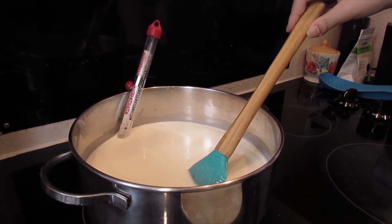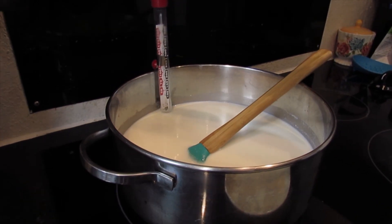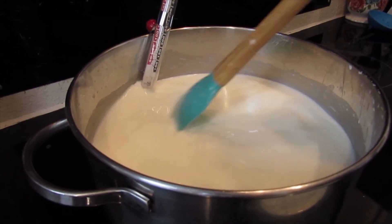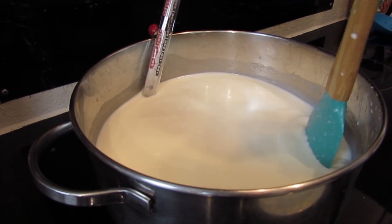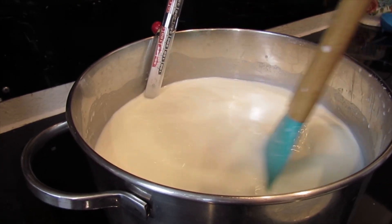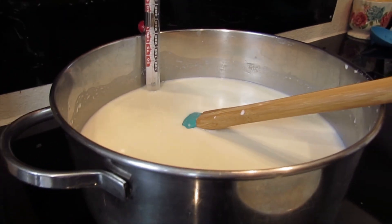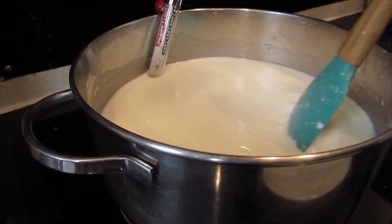I already have seven cups of whole milk and one cup of heavy cream in my pot and I'm just letting it heat up - it has to get to 200 degrees. I'm stirring the mix until it reaches 200. I'm using organic milk, and I'm also gonna have organic meat, just because it doesn't have all the preservatives that make it unhealthy. It's at about 100 degrees right now, so I'm just gonna wait till it hits 200 and keep stirring.